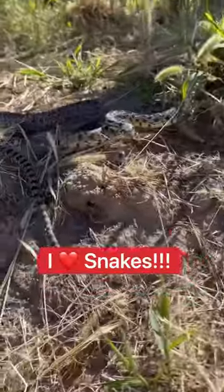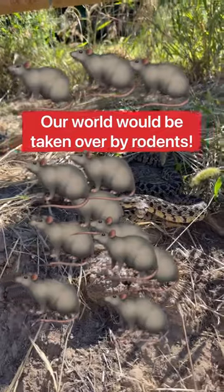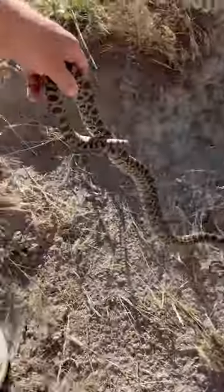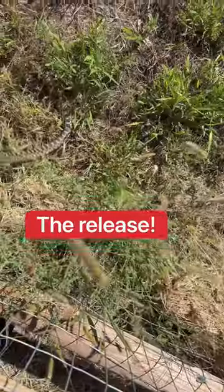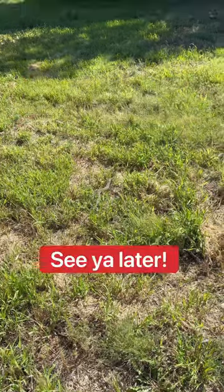We're gonna put him in our yard. I love gopher snakes. We need to have snakes like this — our world will be taken over by rodents. Enjoy my yard. This is a safe, happy place for a snake. See you later.